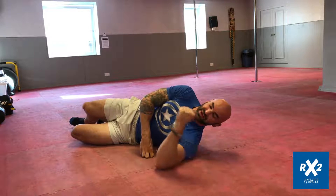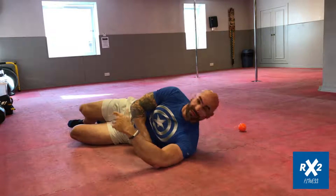And again, this will improve your overall shoulder health.